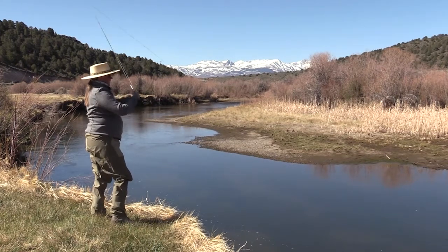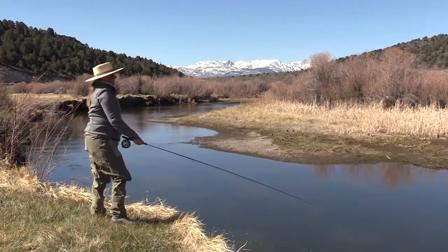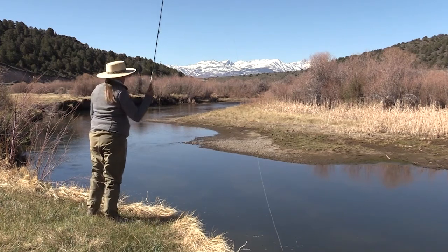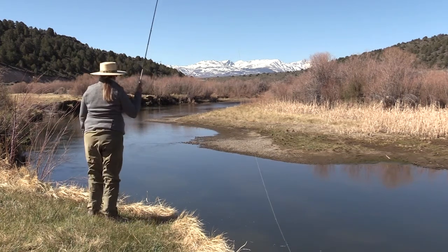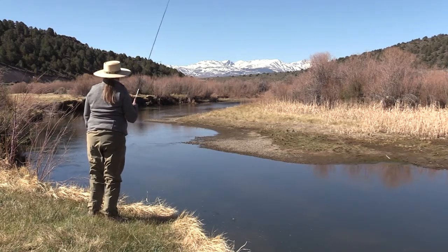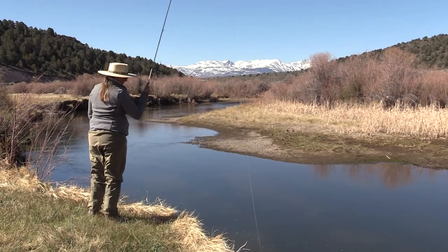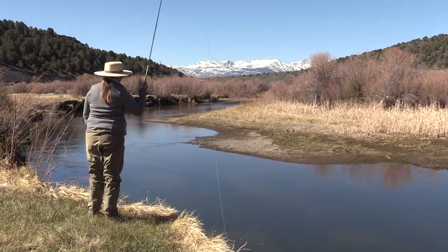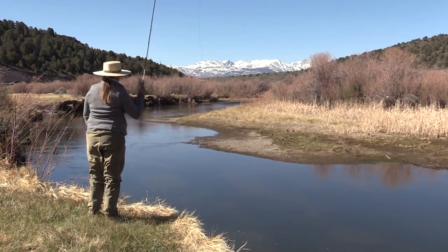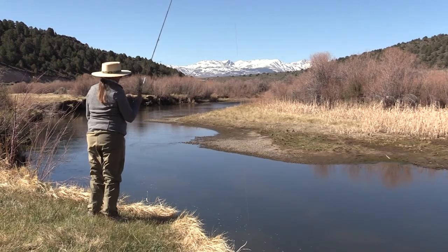There's nothing wrong with casting across your body. If you want to go way to your left, just turn your body in the direction you want the line to travel. The water is going to create drag, which is going to help you load some energy in your rod, and you're just going to turn it over.